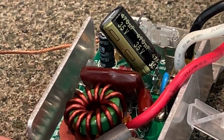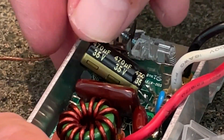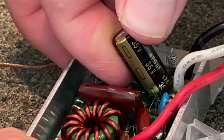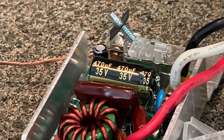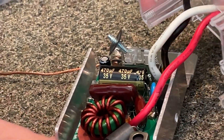Those leads are now soldered together. I just need to bend my capacitor down into place — this one is a little bigger than the original in physical size, but the same specs. I'll just bend it like that. All right, now let's get our covers back on and test it.